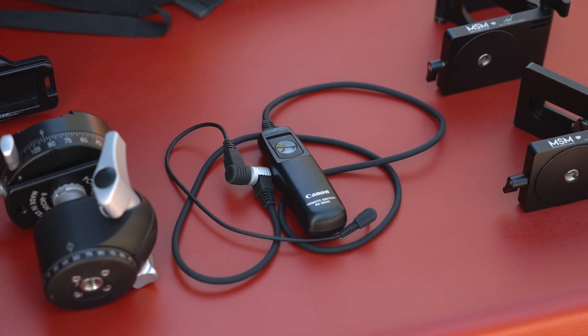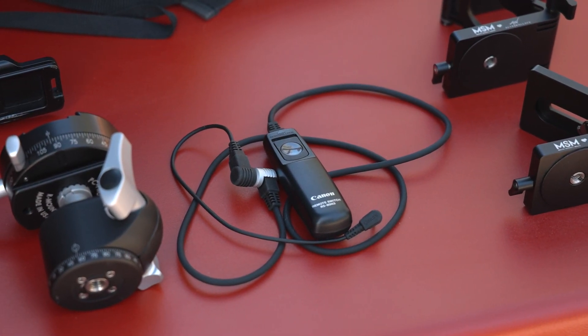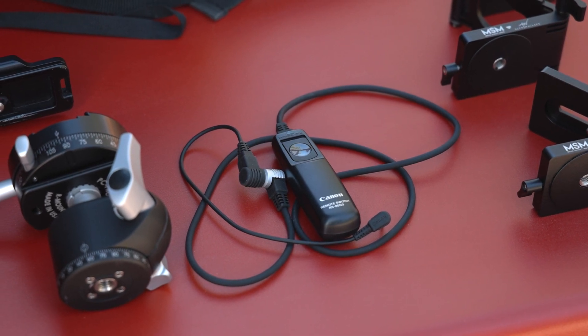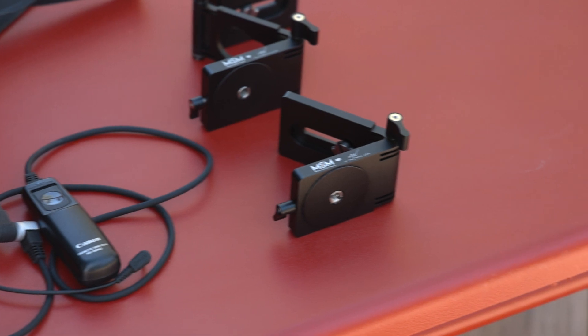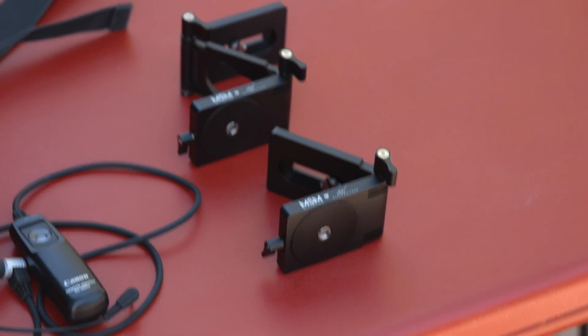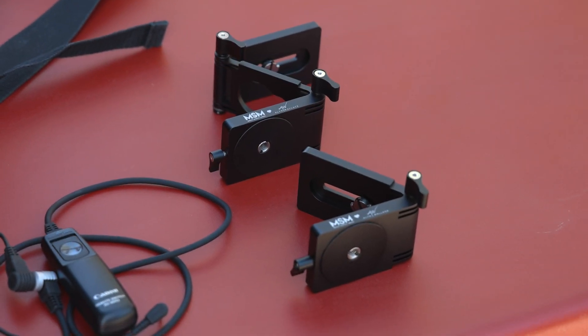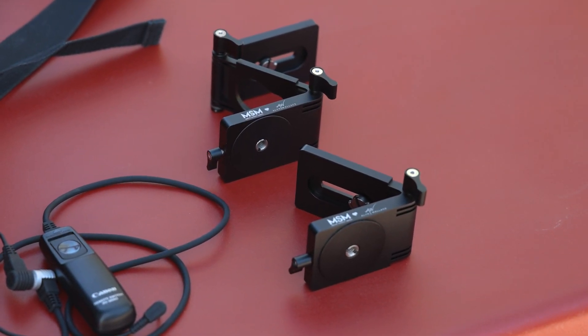It's a good idea to have a good quality remote. You can also purchase an intervalometer if your camera does not have one built in. These are the Move Shoot Move V and Z brackets. These can be used for adjusting your camera when you're doing multi-row panoramas.